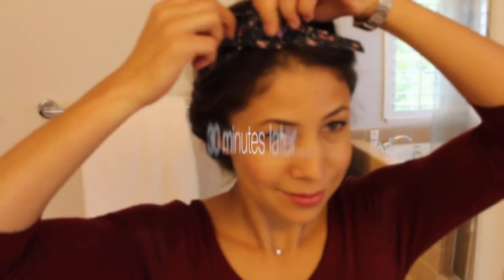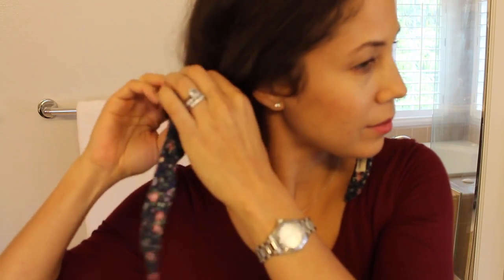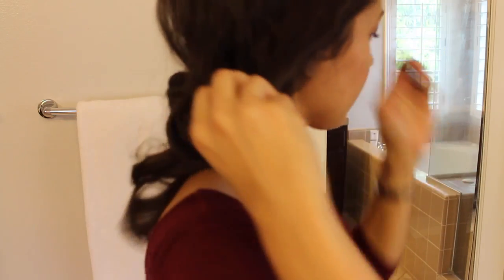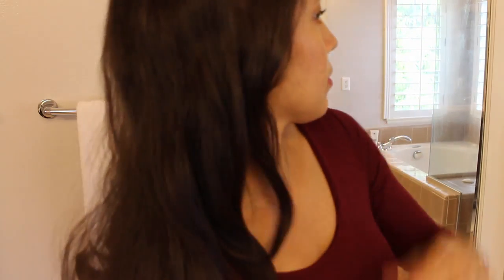Now it's time to take out the headband, so you're just going to untie it like this. I'm sure there's a better way to do this, but I just shake it out very gently — you don't want to disrupt the curls you've created. Now run your fingers through your curls and you can set it with hairspray one last time. And there you have the finished look — before and after.